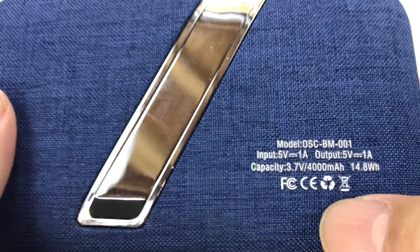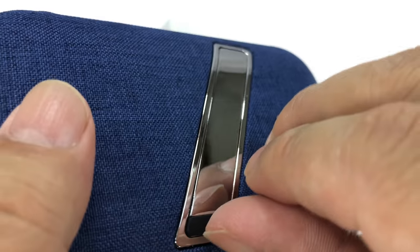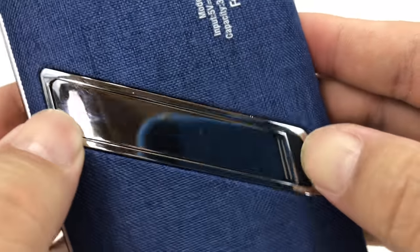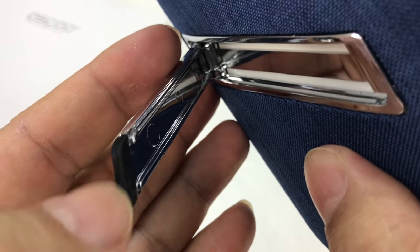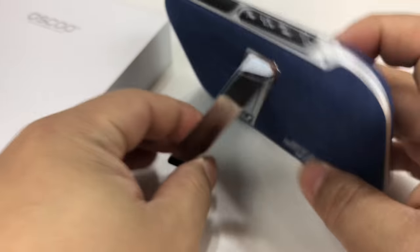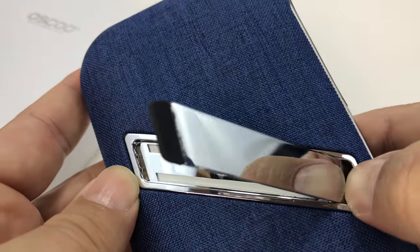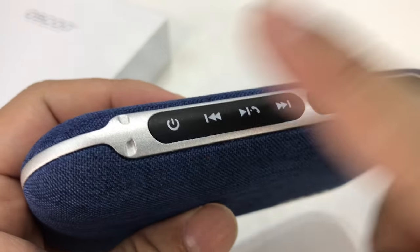Same covering on the back - 4000 milliamp hour battery. We have a very polished kickstand on the back, which is kind of cool. You press it right here and it comes out. Look at that - we've got a little rubber foot on the back so you don't have to worry about it sliding around or scratching anything. It stays in there unless you push it, just like that.